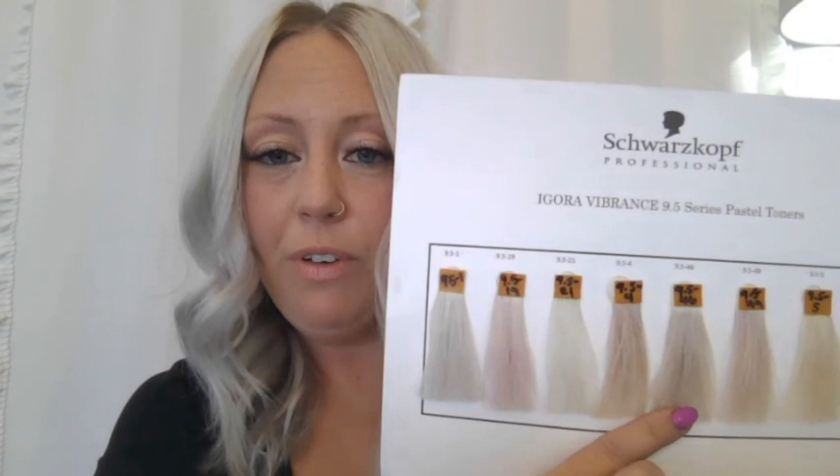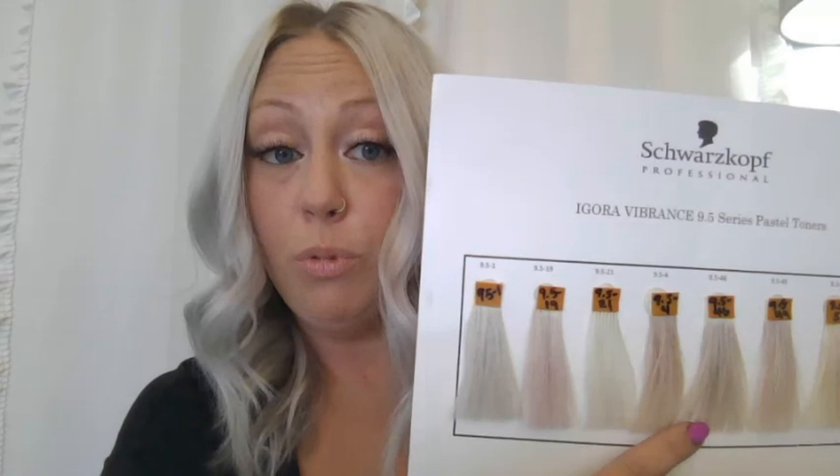Moving into the 9.5-4-6 — it's very powdery and very soft. The 4-6 is your beige, which is your muted gold, and chocolate, which is your warm brown. So it has a reflection of warmth but it's very soft and powdery. If you're familiar with our nude category within Igora Royal and Igora Vibrance, the dash 4-6 is very powdery and very pretty. I tend to do an 8-4-6 as a low light and then tone with the 9.5-4-6 as well, to keep it very soft and powdery.